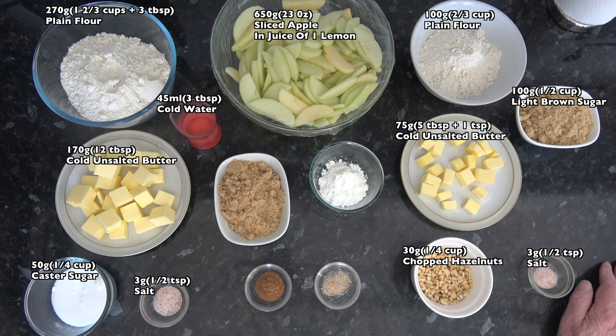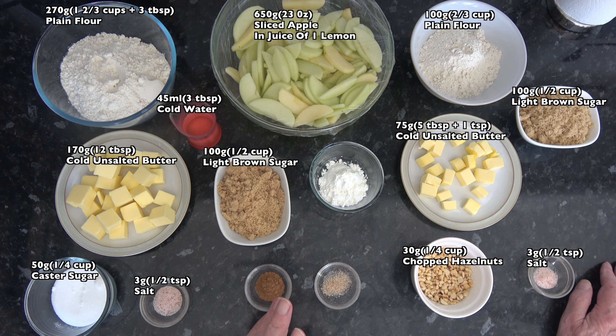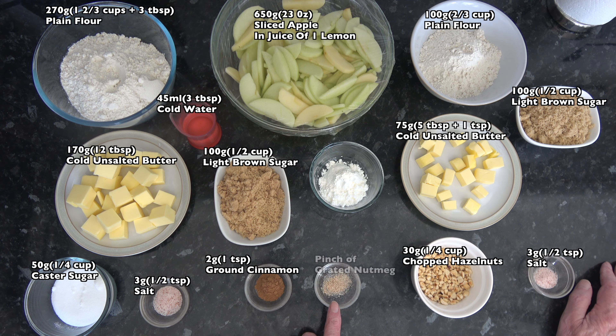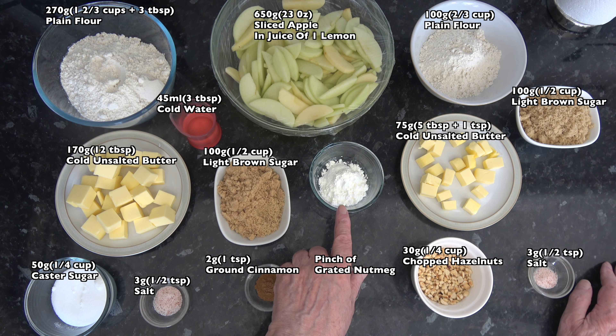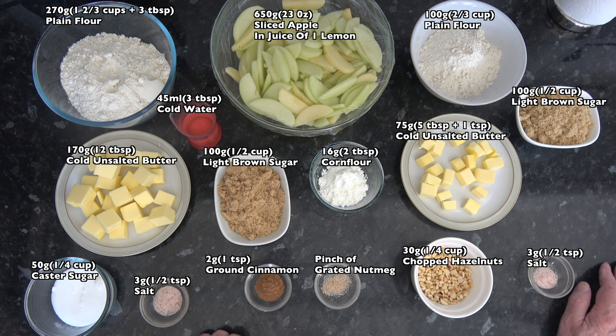If there's excess juice I will drain that off a little bit later on. Then I have 100 grams, half a cup of light brown sugar, 2 grams, 1 teaspoon of cinnamon, a pinch of freshly grated nutmeg, and 16 grams, 2 tablespoons of cornflour. So that's all the ingredients and the first thing we need to do is to make our pastry.